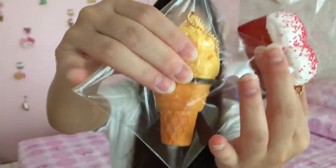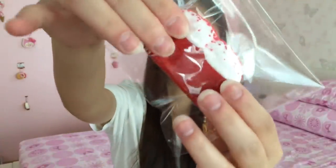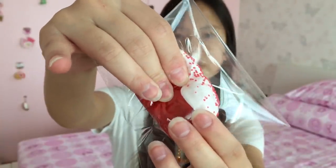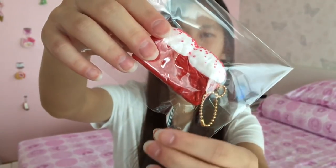Here is the finished product and this is what it looks like with its packaging. This is the second one, and for both of them I attached a ball chain onto it. That would be it for today's video — don't forget to like, comment, subscribe, and I will see you guys in the next video. Bye!